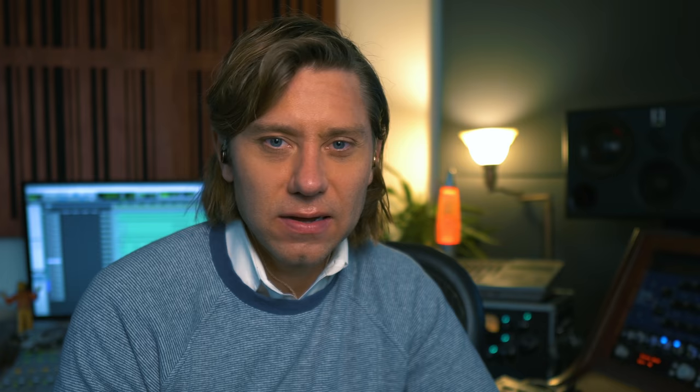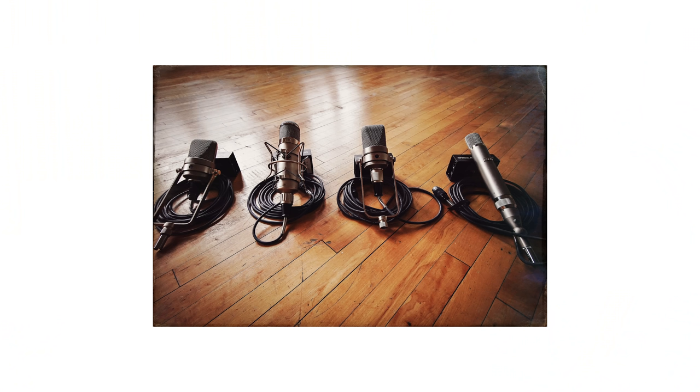The only issue is that most people can't afford them. Not to make this an advertisement for Flea Microphones, but they are outstanding. I've had three M50s by them, a pair of C12s, a 47, and a 49 — they all sound amazing.